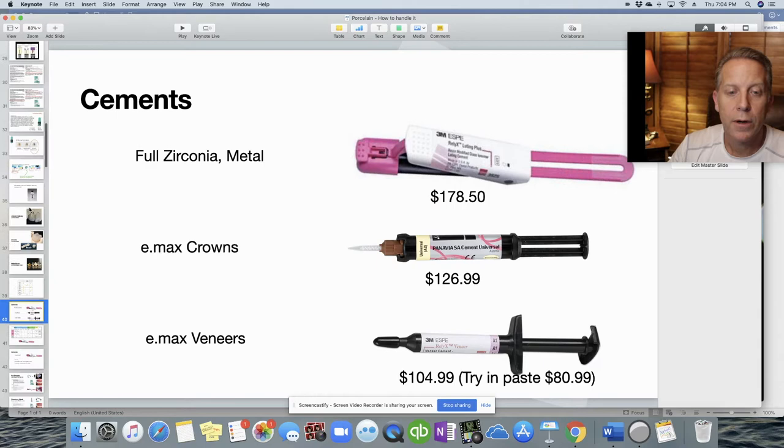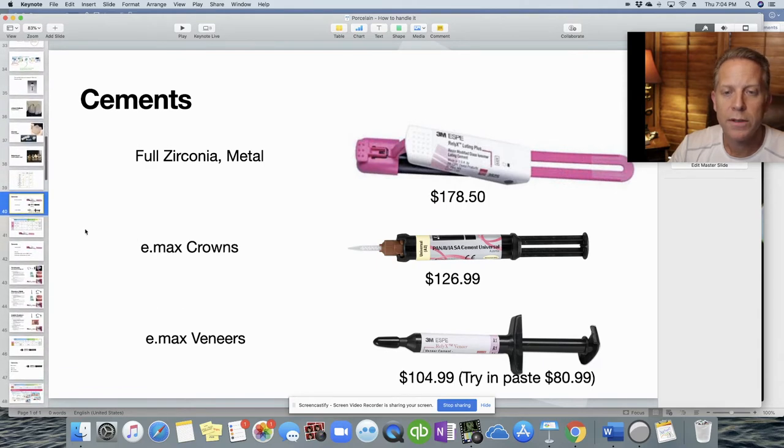Here are the three cements we use in our office. First is Relyx Luting Plus by 3M — we use it on full zirconia or metal. Then there's Panavia SA Cement, which we use on Emax crowns. And then 3M's Relyx Veneer Cement for veneers — whether Emax veneers or feldspathic, any kind of veneer is going to use this cement.